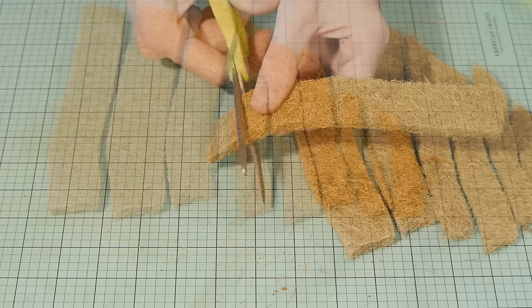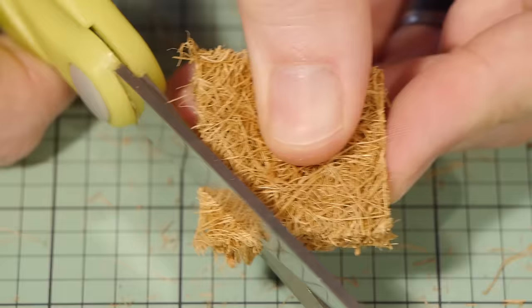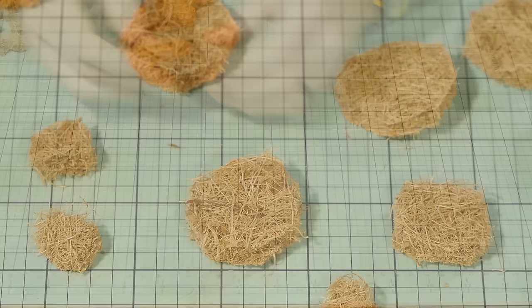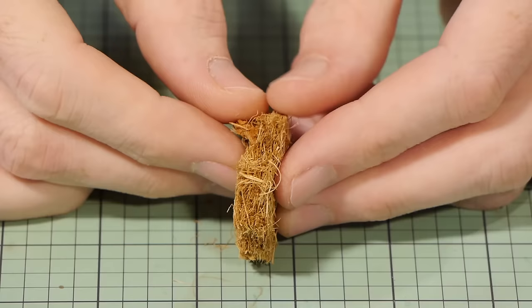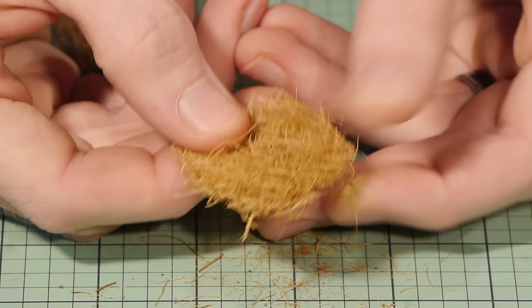Next, cut the strips into small squares, then trim off the corners to create a more rounded shape. Each piece of basket liner can then be separated by peeling them apart into two pieces. Once split, tease out the fibres to finish with a much less dense rounded shape, which is then set aside.